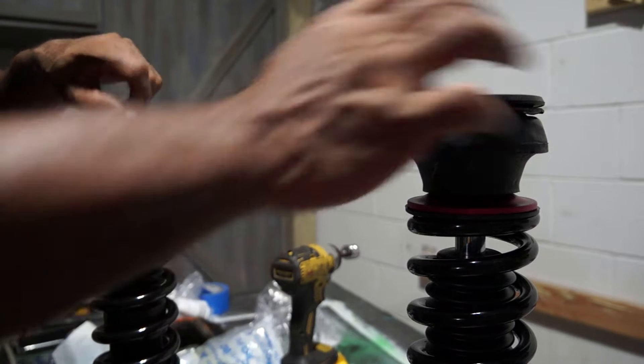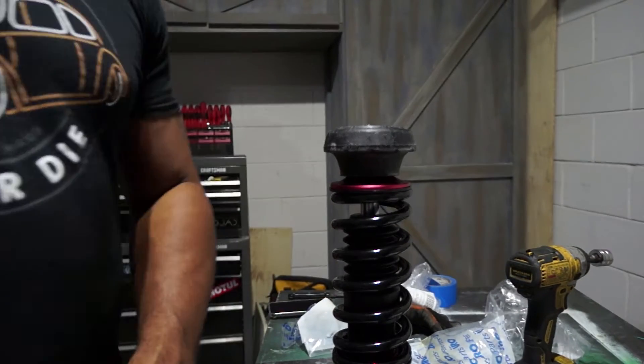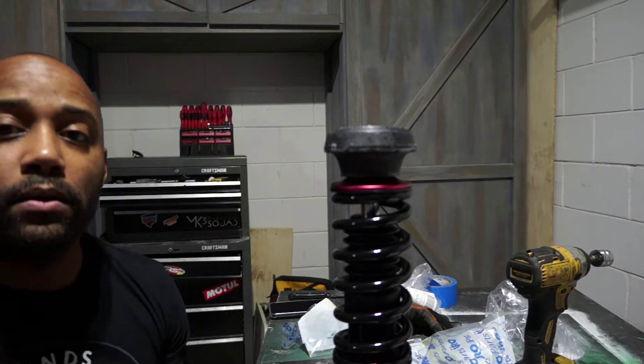This doesn't take long at all, especially since now I have everything out. This is literally just slapping it on the car. I have my bolts, everything will get put in and torqued down, and we're good to go. Alright, day three of this — it's cold but dry. Let's get the driver's side coilover in, adjust the height of the suspension, and then I'm taking the starter out today. I'll take it to AutoZone to get it tested — if it's bad, get a new one ordered; if it's good, figure out what to do next.